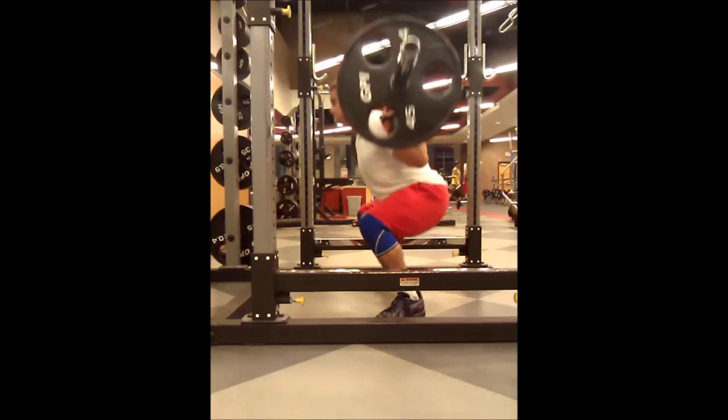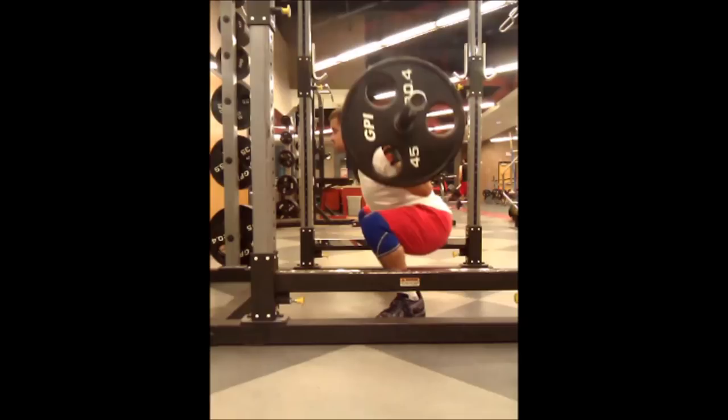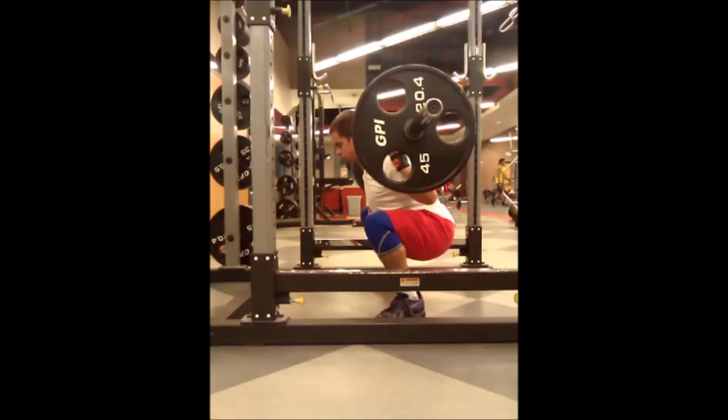Next we're going to talk about the most common form errors in the squat. The number one cardinal sin of squatting technique is not hitting depth. Not only does it automatically disqualify your lift, but powerlifters don't respect high squatters — period. We're looking for the crease of the hip to drop below the knee. One of the errors we already addressed was being able to hold your knees out, particularly at the bottom of the squat, but it can also happen on the ascent as well, and it's just as bad.